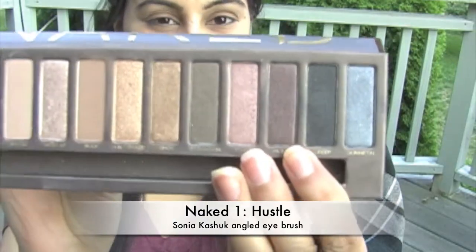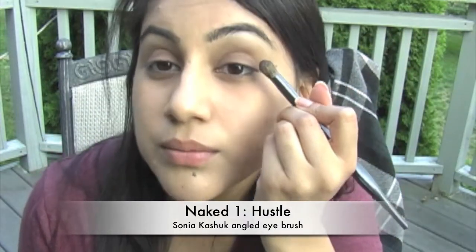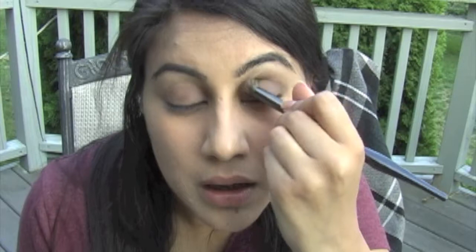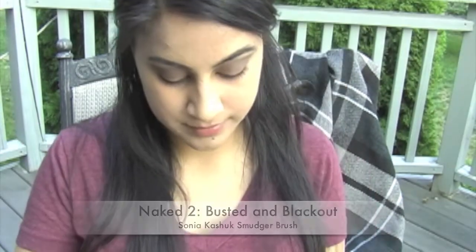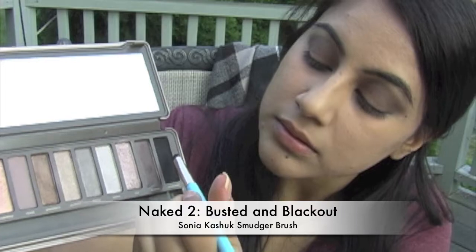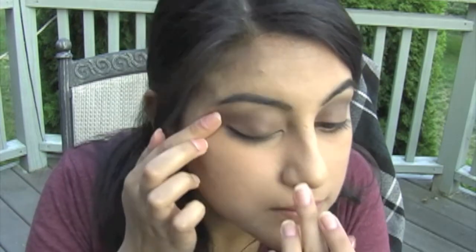To emulate the smoky red-brown they have in the crease, I'm going to use Hustle from Naked 1. I'm using another Sonia Kashuk angled eye brush — whatever you have in your collection will work. If you want to copy Midnight Brown, use MAC Satin Taupe. But I want to copy the exact look she has, so I'm going to use Busted and Blackout from Naked 2. I'm just using the smudger brush. Put the color right onto your lash line — be really close at first, and then you can work your way out.